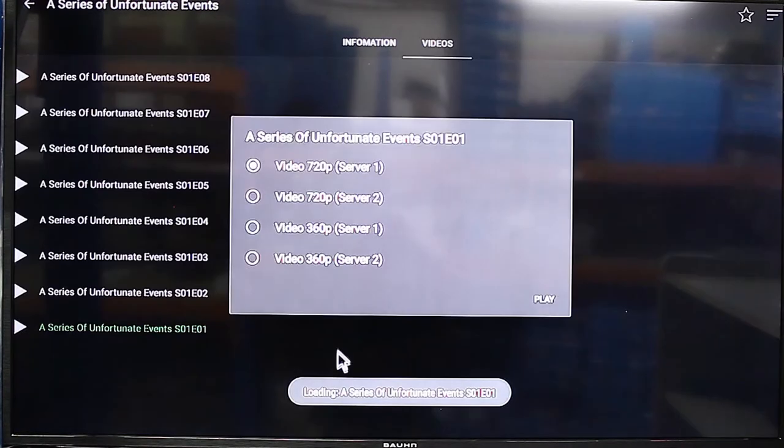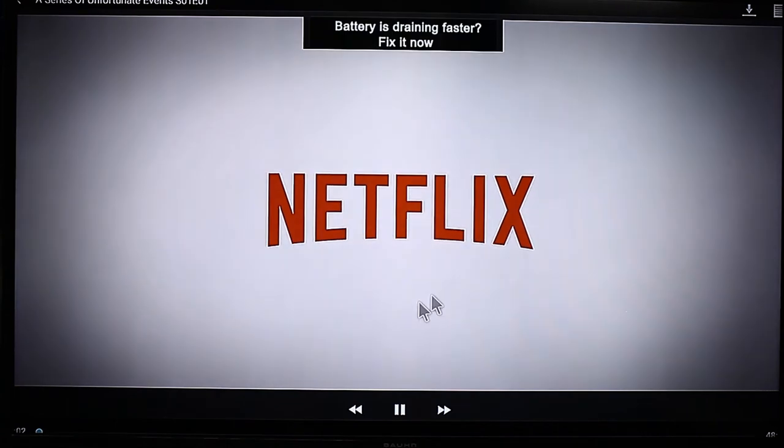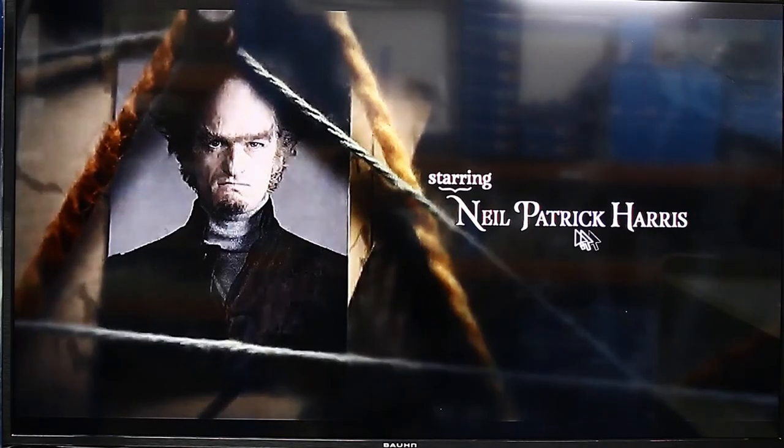For TV series, let's just go with A Series of Unfortunate Events — Season 1. And there we go, the TV show is now working as well. That little banner ad went away on its own after a few seconds — I think it's about 30 seconds, same as what you get on YouTube.